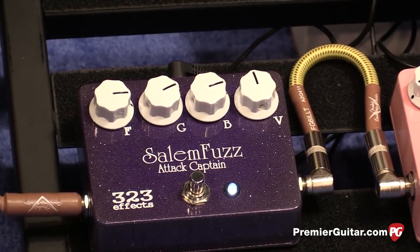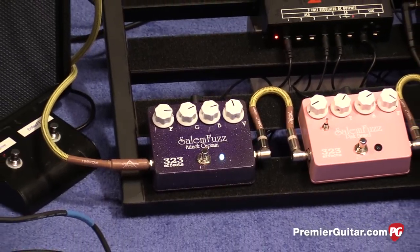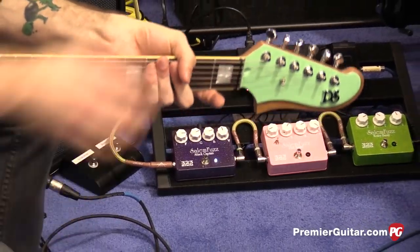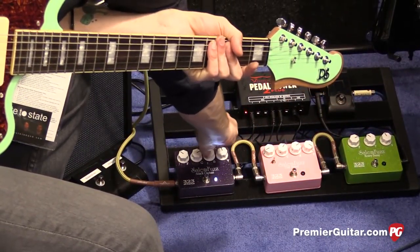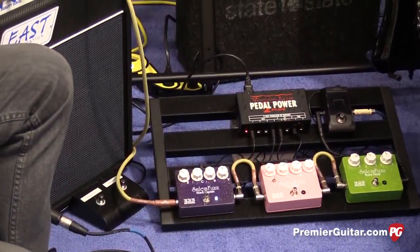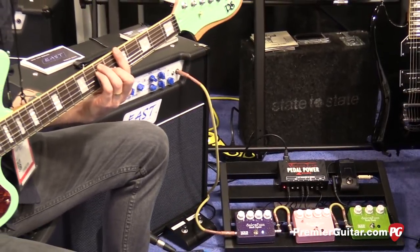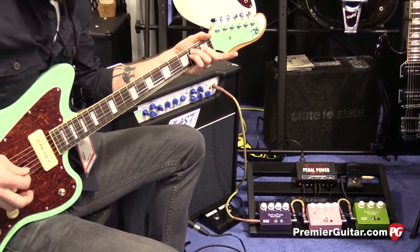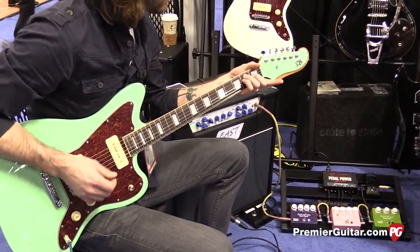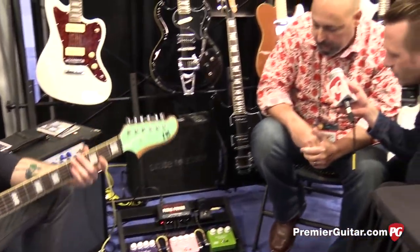Now when we came in, as we can see from the knobs there, it was set fairly aggressively. Do you want to quickly set it to something drastically different so we can hear another sound, and then we'll move to the next pedal? Sure. I'll let Andrew tweak the knobs — he's turning the fuzz, the gain, the gate, and the bass down. Nice, yeah, that's nice. You can get a lot of different tones out of it.